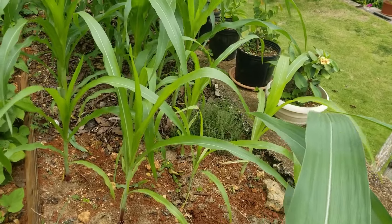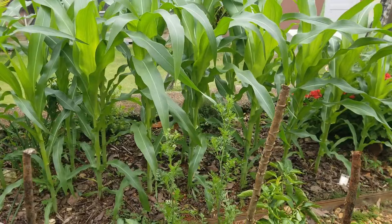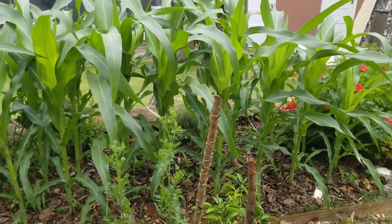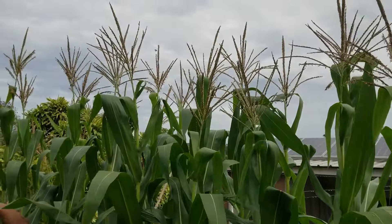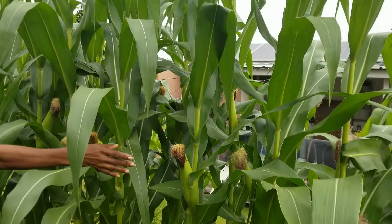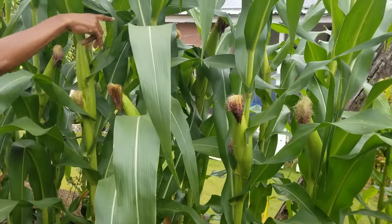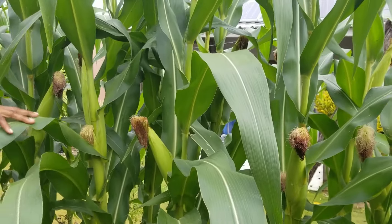How well your sweet corn tolerates warm conditions depends on the variety. My choice is an older, open-pollinated variety called Pioneer 45, which consistently performs well under my conditions. Once you've selected a location as well as the variety suitable for your conditions, the next step is to start preparing the beds.